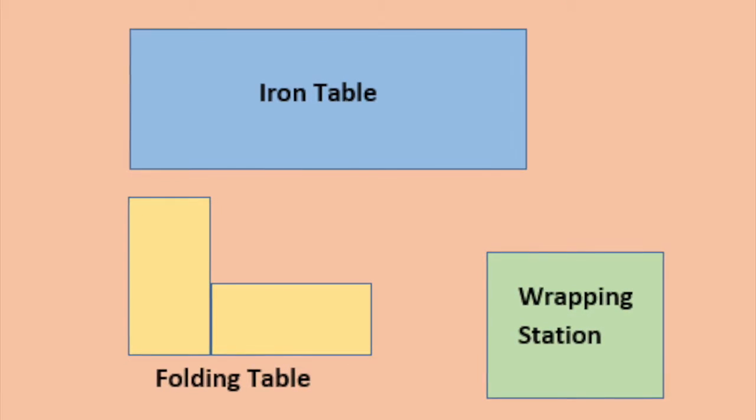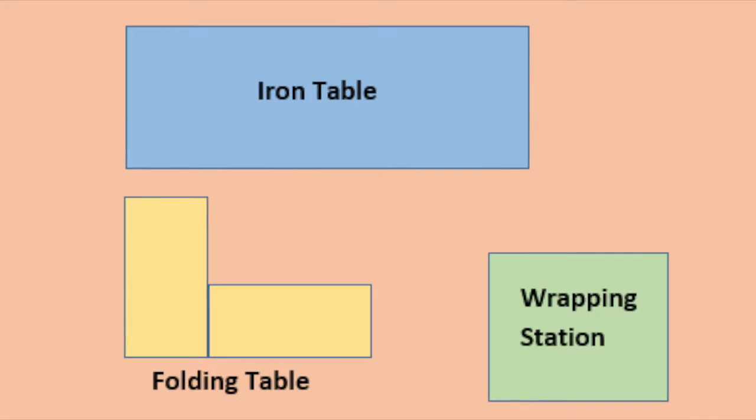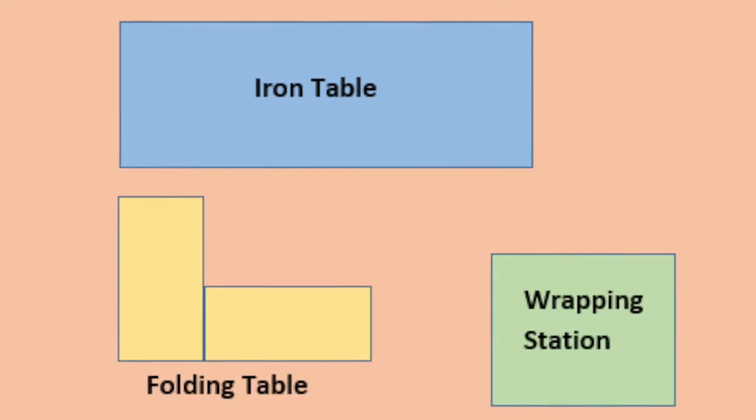The equipment used during this process is the ironing table, folding table, wrapping station, and the pallets.